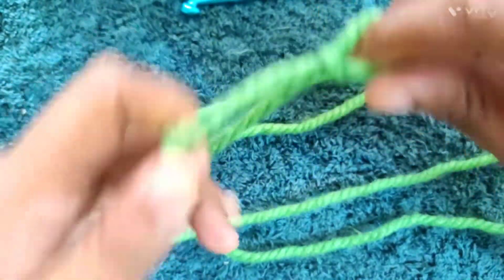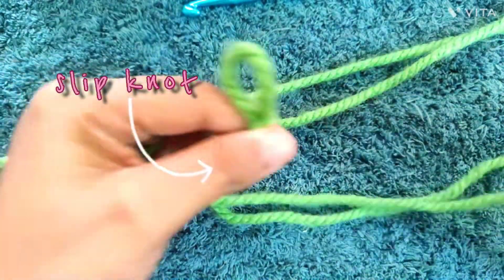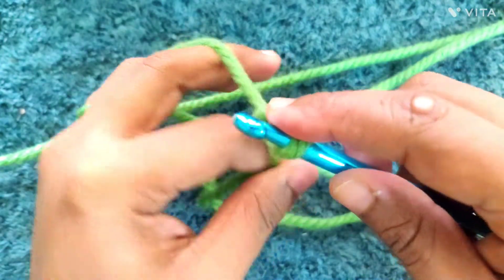First, you make a slip knot. If you don't know how to make a slip knot, I have a class before this which explains how to make one — I'll share a link so you can see how to make it.